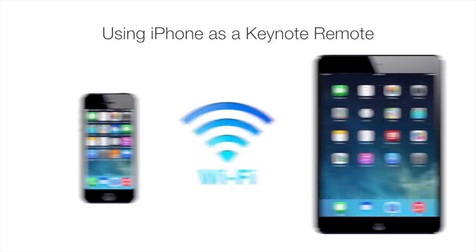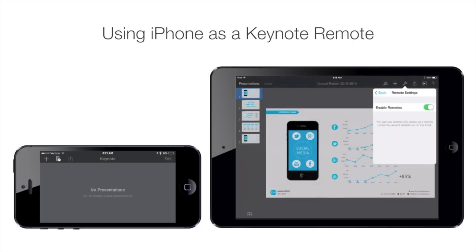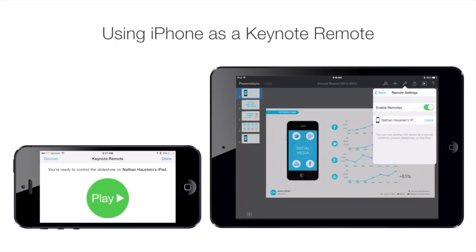And here's the cool part. On the iPhone in Keynote, select the Remote icon next to the plus sign, then link the phone to the iPad in the Remote Settings menu. You may need to enter a passcode. Now you're ready to start navigating your presentation.